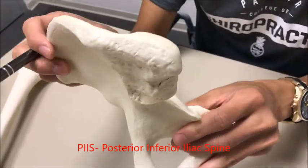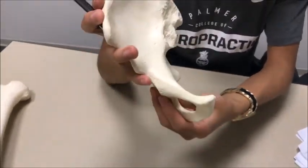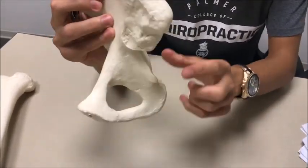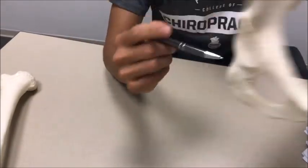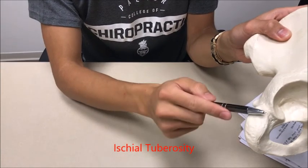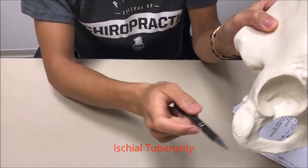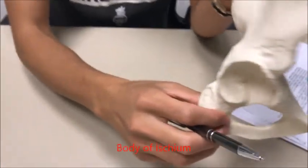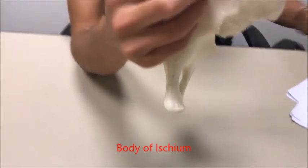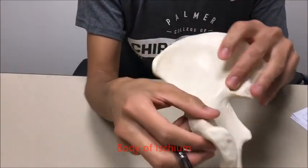Let's go into the ischium. You've got your ischial spine right over here, and at the very bottom you've got your ischial tuberosity. This is actually the part that's touching the chair when you sit down. You have your body of the ischium.